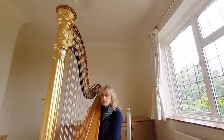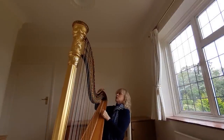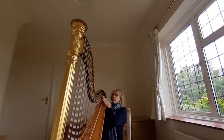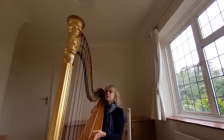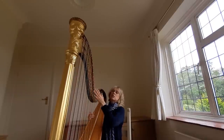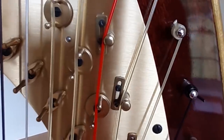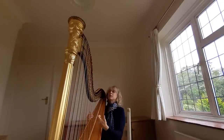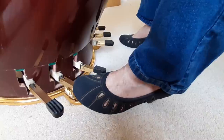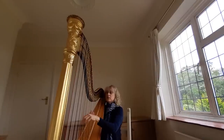Each of these pedals has a metal rod which runs through the pillar and then connects to a series of moving plates within the neck of the harp. Those moving plates then connect to all the discs that you can see at the front of the harp, and I've got two discs for each string. When the pedal is in the top position — the flats — there are no discs attached to the string, so I get a C flat. If I move the pedal into the middle position, it moves this disc here, which stops part of the string from sounding, so the string goes up a semitone to a C natural.